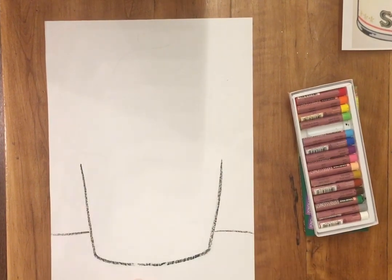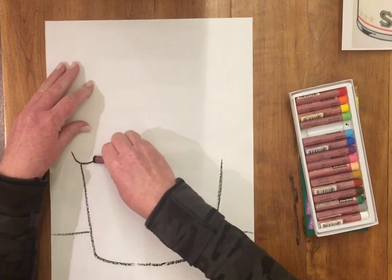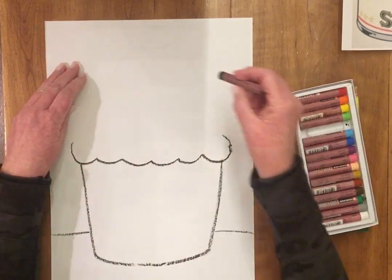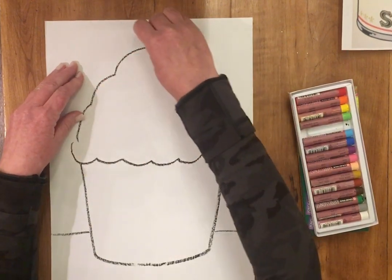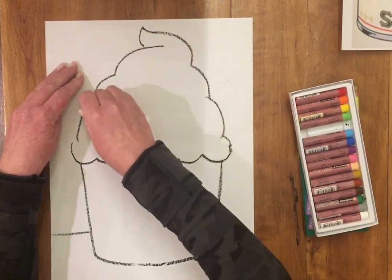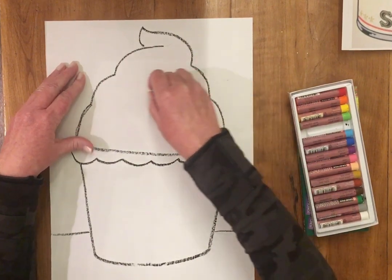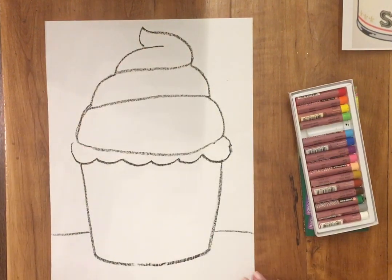This is gonna be my table, and this is gonna be my cupcake paper, coming up like this. I'm gonna have some yummy frosting, and my frosting is gonna come across like this. This is gonna be chocolate here, and I get this swirled on there — and that's gonna be my cupcake.